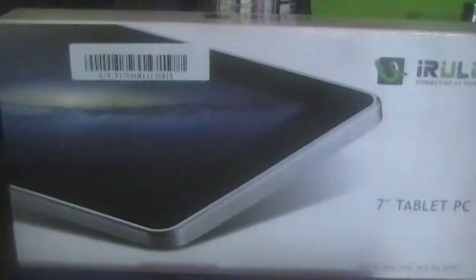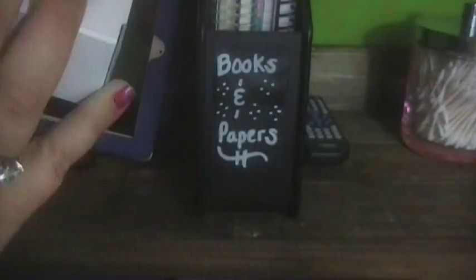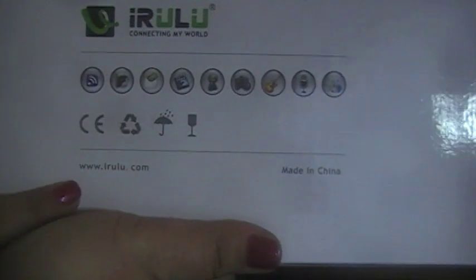I'll put links to this down below. Go check out this tablet by iRulu — I-R-U-L-U — 'Connecting My World.' This is the box it comes in and it says 'Internet, Video, Music — all in your pocket.' They do have a website, or you can check them out on Amazon and get yourself a great little tablet that's affordable.